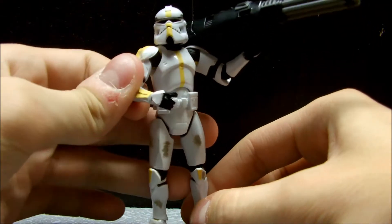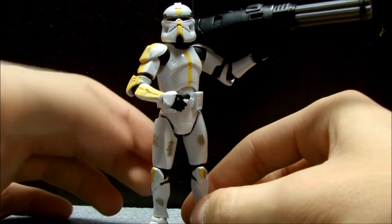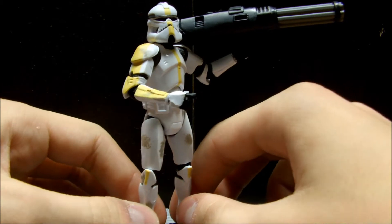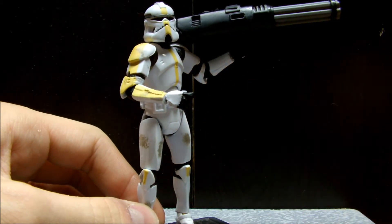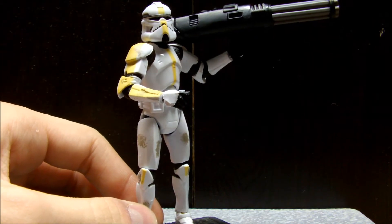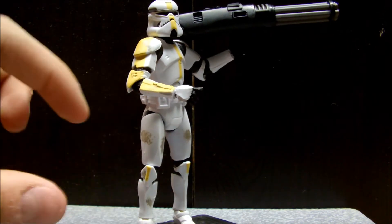Anything basically released in the Legacy Collection was awesome, and especially the clones I gotta say. This guy was actually released twice — in this version, and in the 30th Anniversary Order 66 two-packs, where it came with a little Jedi figure.